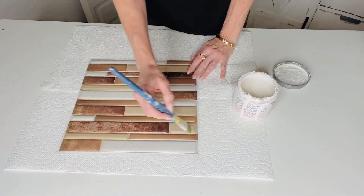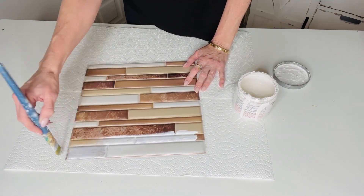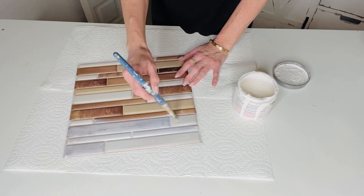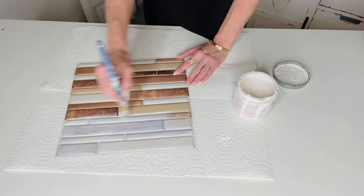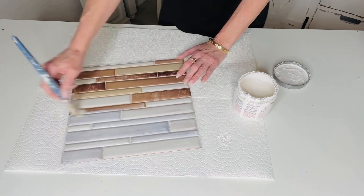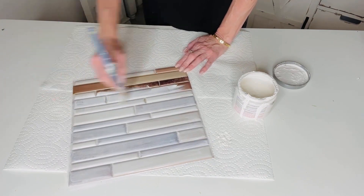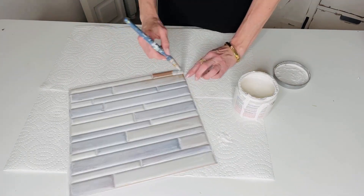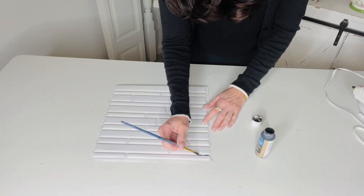For this Dollar Tree DIY I want to show you how to use those little self-adhesive faux tile stickers from Dollar Tree — I find them in the bathroom section. I'm going to take some creamy white chalk paint and add a really light layer. If you're going to use this in an area with traffic, I'd suggest laying down a layer of Mod Podge on the faux tile first, then adding your paint, then another layer of Mod Podge on top.